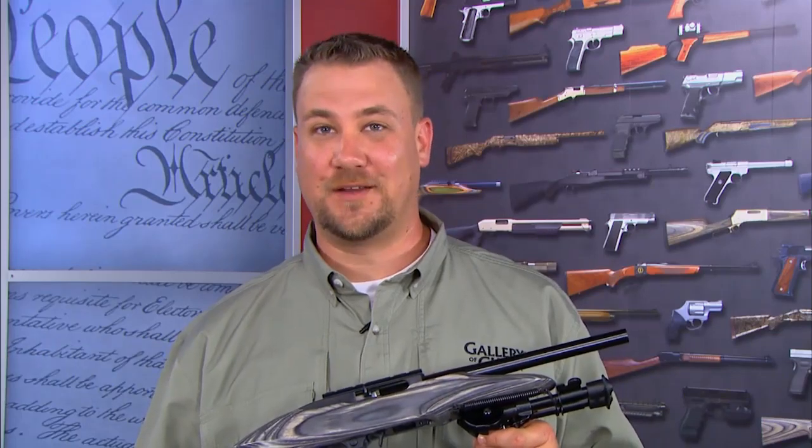Shooting targets at long distance, whether they are empty pop cans or paper targets, is fun. The experience can be educational, entertaining, and rewarding.